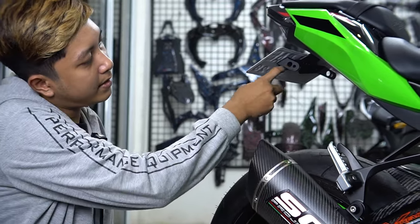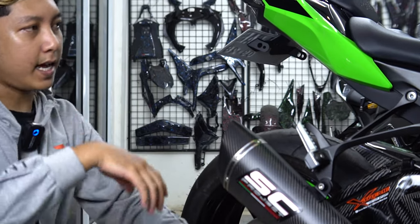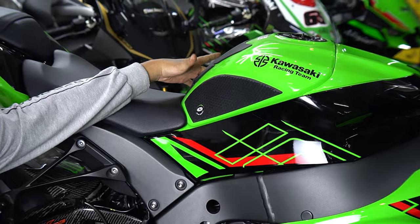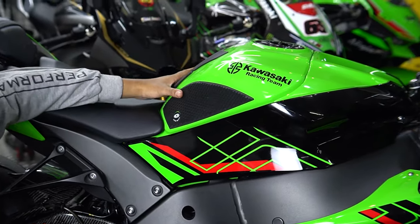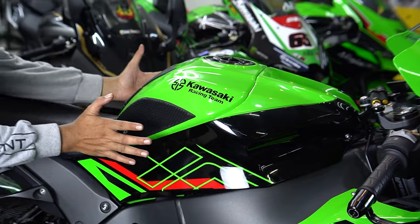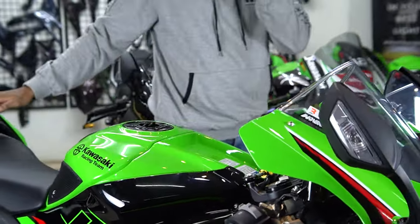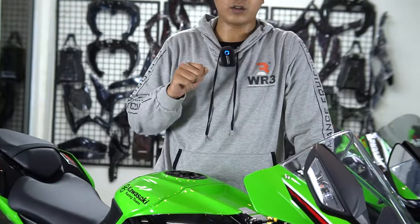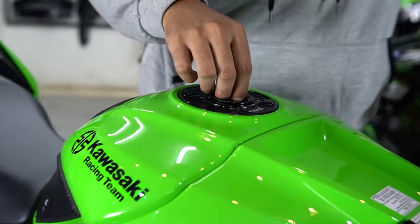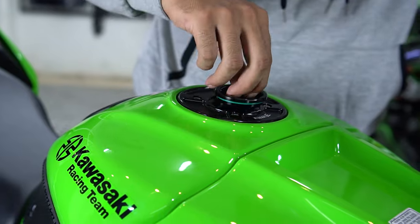Disini ada lubang, bisa dikasih lampu sein. Terus ada yang ketinggalan, ada juga tank grip. Untuk tank grip-nya, karena tengah sudah dipasangkan, kita pasangkan kanan kiri untuk melindungi paha — biasanya buat ngejepit paha, takutnya lecet, terus juga bisa buat merekat paha kita. Satu lagi, ada full cap juga dari UR3 — jadi sudah tidak perlu lagi pakai kunci untuk isi bensin, tinggal diputar aja, mempermudah pengisian bensinnya.